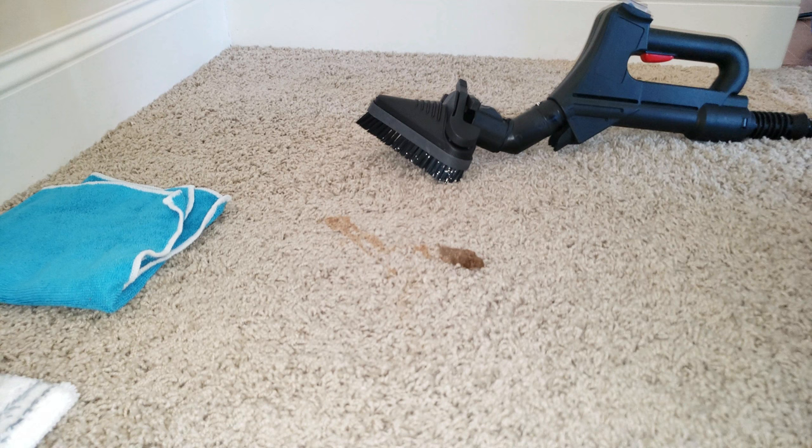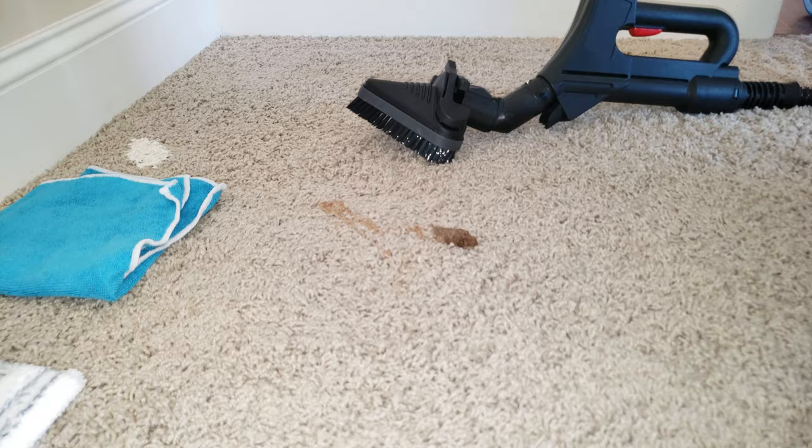Okay, here we are a week later and yet another stain. If nothing else, that cat — she is consistent. So this is another dried-on stain and we're going to do something different this time. Instead of just using the nozzle, we're using the triangle brush. And you can do the same thing with the large floor brush too — just put it over the stain and encapsulate the steam, rather than putting the nozzle under it section by section.